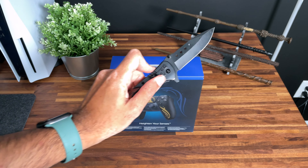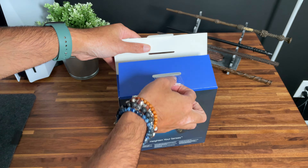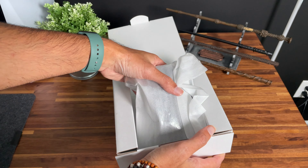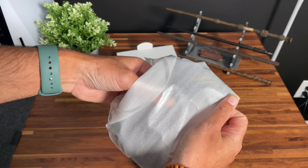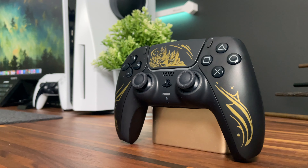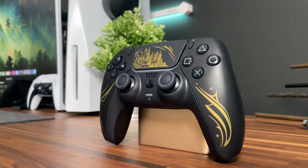Let's actually get this unboxed. Just like every other DualSense, we have a generic white box inside. The instruction manual and the controller are wrapped in a protective sleeve. And in here we have the limited edition Hogwarts Legacy DualSense controller. It is an all-black finish, similar to the Midnight Black DualSense.